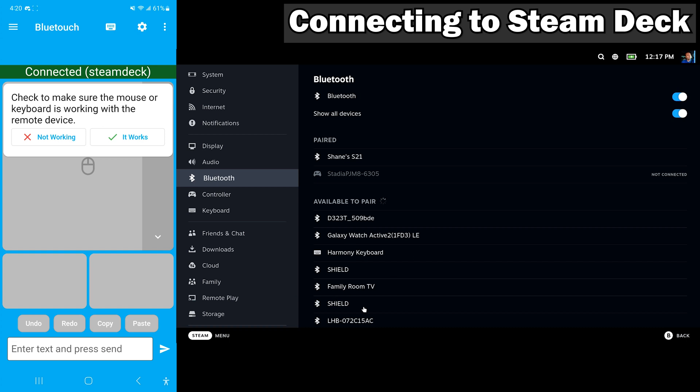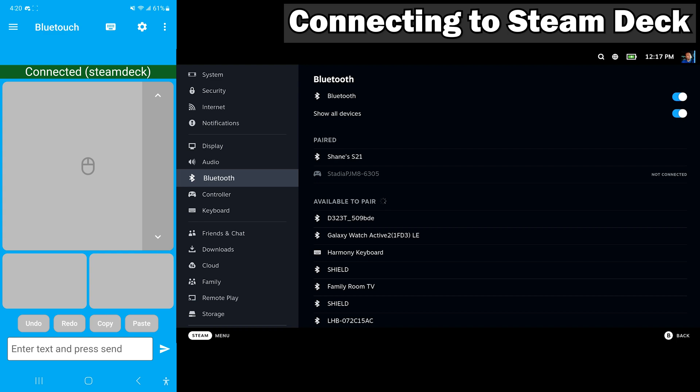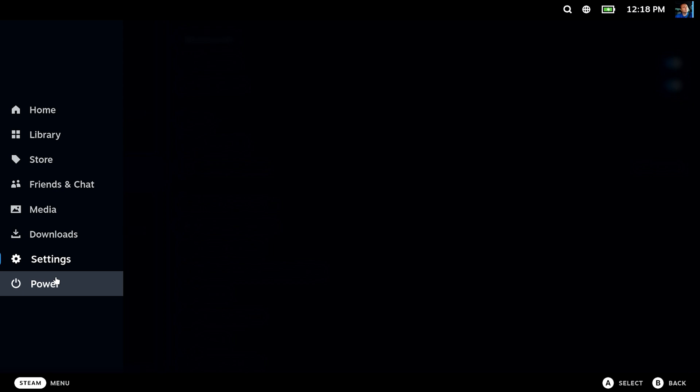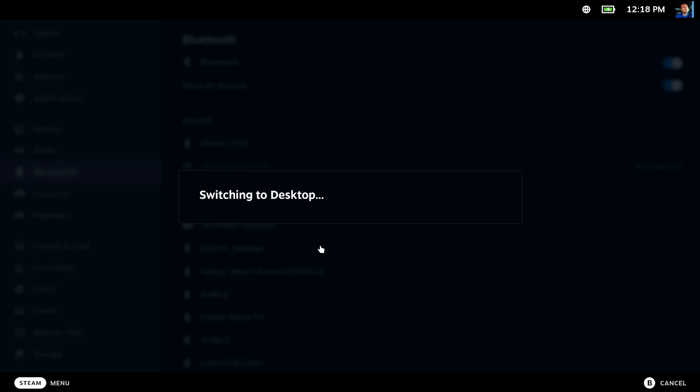Does it work? Yes, it does. Look at this — I'm controlling the mouse with my phone. That's awesome. It works, and we're now ready to jump over to desktop mode, because frankly desktop mode needs a little more setup. It works great in gaming mode, but you'll find out that as soon as we flip over to desktop mode, unfortunately we are going to be without our Bluetooth mouse and keyboard.